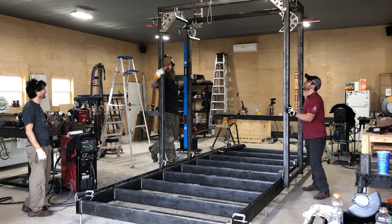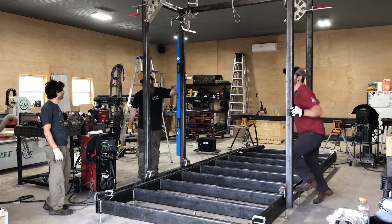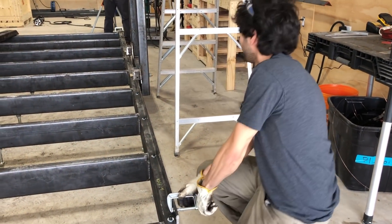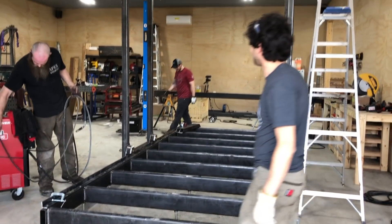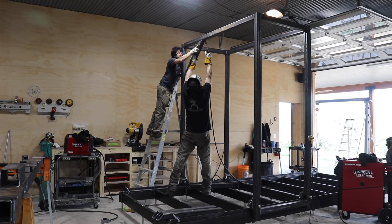Of course we had to push it around a little bit and test it out. As Matt smartly pointed out, with a movable carriage it's a great time to clamp on some temporary stops to prevent it from possibly being rolled right off. After playing around a bit, we got out of JD's way and let him weld on all of the angled gussets.